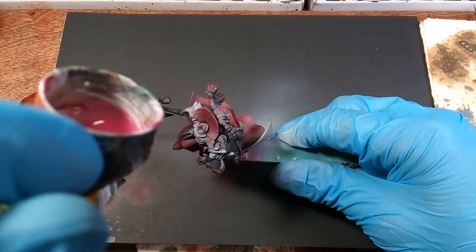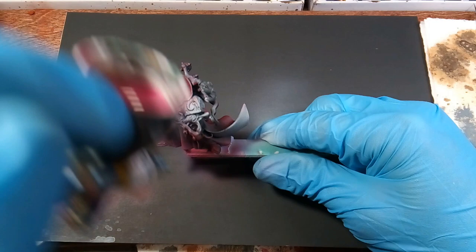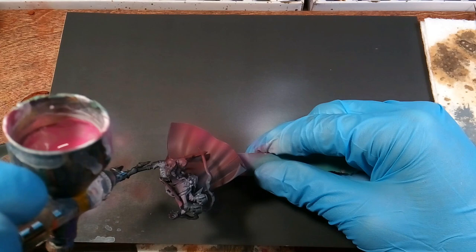Next we'll be using the warlock purple, which is really pink, and we'll be going back in the same spots. I'm holding it at an even sharper angle just so I catch fewer edges to create that fade from light to dark. I want to fade it a little more at the bottom — it's all preference as long as you know what colors can fade well together.